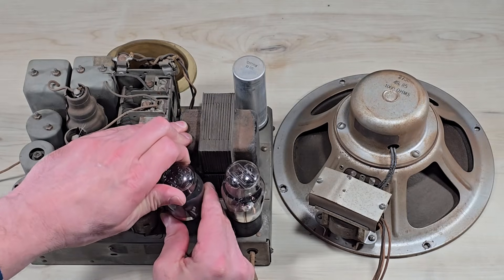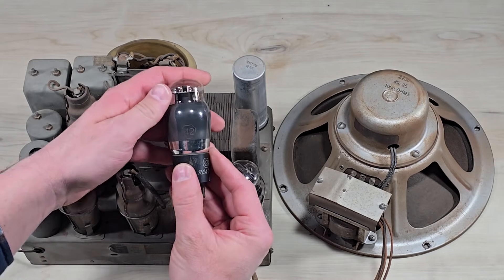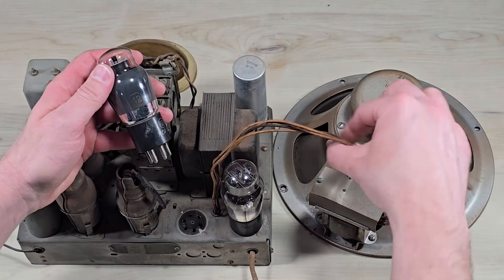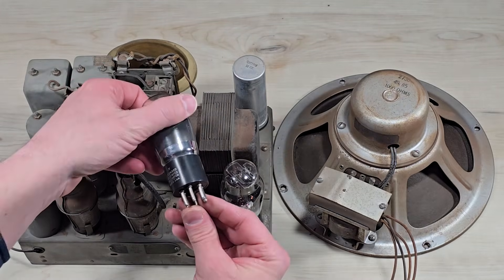Finally, this is the power output tube — a type 42 — and that in conjunction with the rectifier and the speaker are where we're going next on the schematic.